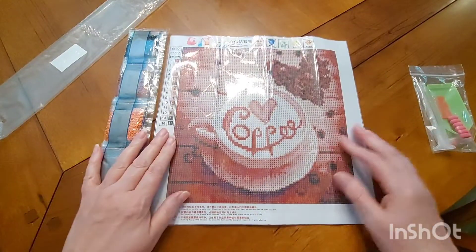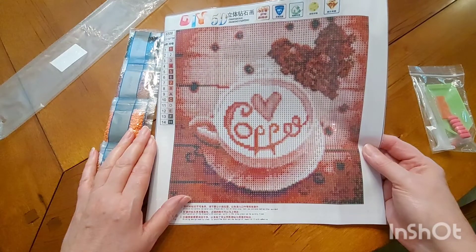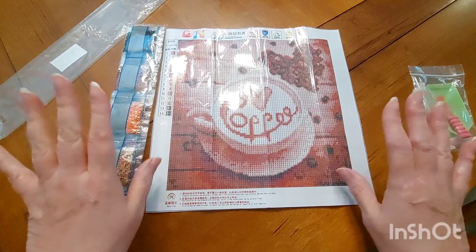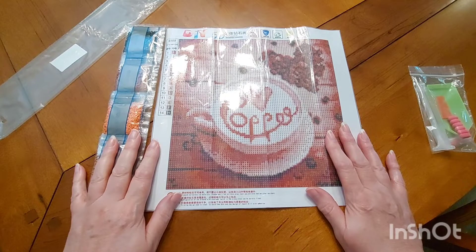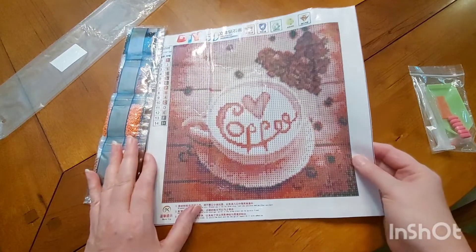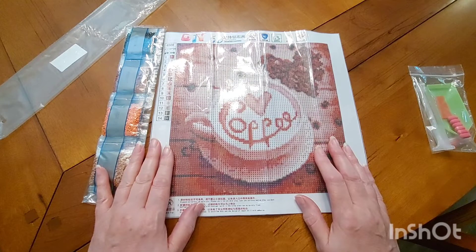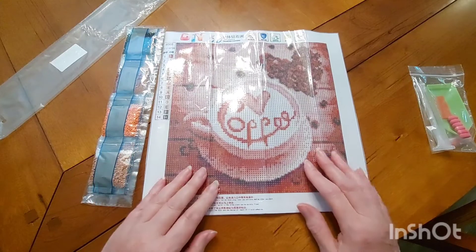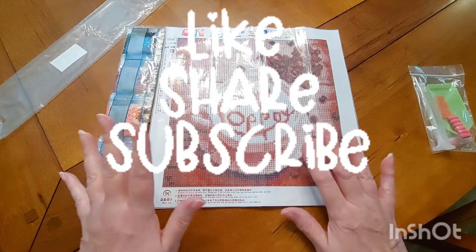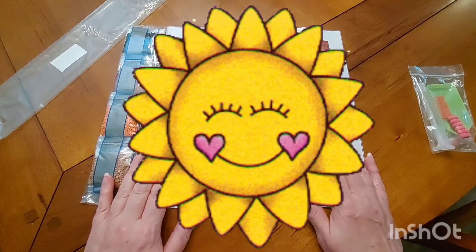Hey, everybody needs a cup of coffee every once in a while, right? I know I do. It's past time so I am going to let you go — wanted to show you this real quick. I hope you have a blessed day. This is from Amazon — check it out, I think it's really cute. Hope you guys have a fantastic day. This is just a short and sweet one from Sweet Tea. Love you guys, please like and subscribe, comment, share — whatever you need to do. Sweet Tea signing out.